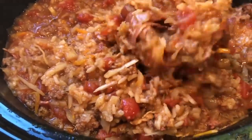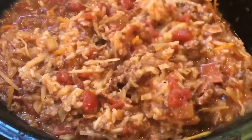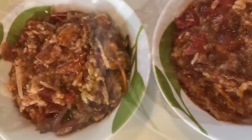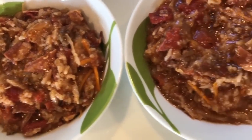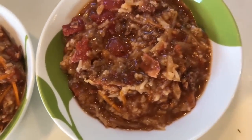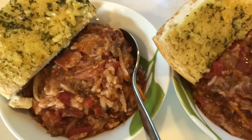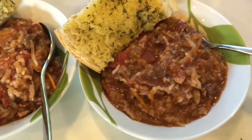This is how it turns out — absolutely amazing. The bacon gives it this incredible smoky flavor. I can't believe I got my husband to eat it. I didn't tell him what it was called at first, but it turned out great, and he is now into cabbage.